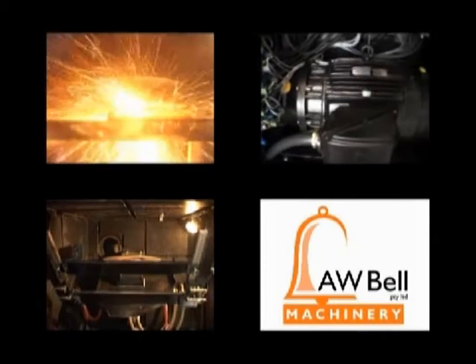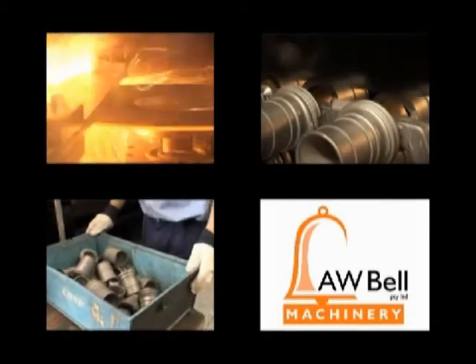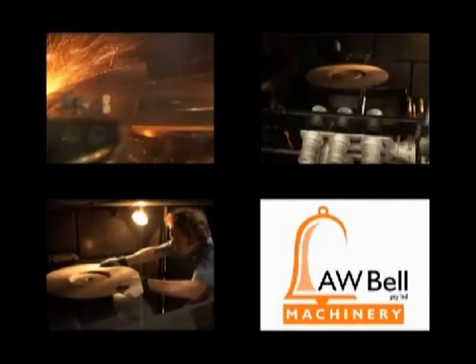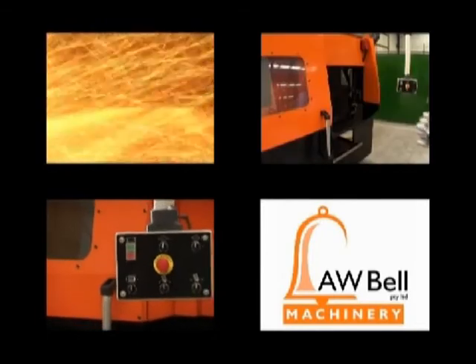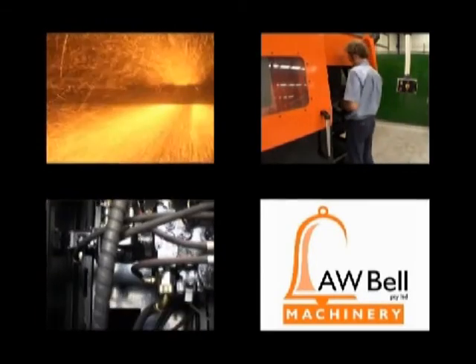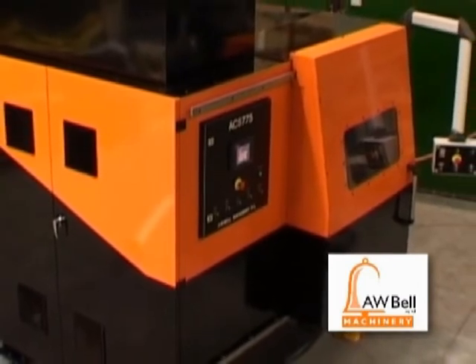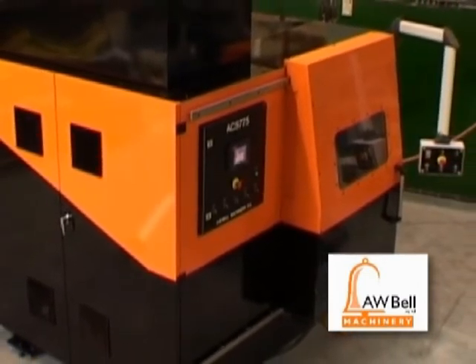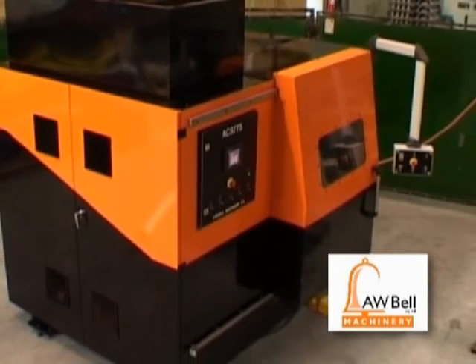Think of the possibilities in abrasive cutoff, then look at the realities of the ACS775 — the new standard in cutoff. AW Bell Machinery. Finally, someone has done something about the finishing area, with solutions to safety issues, flexibility, versatility, and economics. Designed by foundry men, for foundry men.